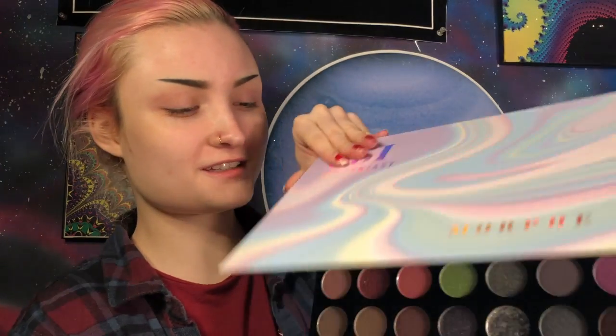Alright, so here is the palette in all her glory. I asked my friend for some shade suggestions and he picked a bunch of shimmer ones, so I'm going to try to incorporate as many as possible in this look. So let's just get right into it.